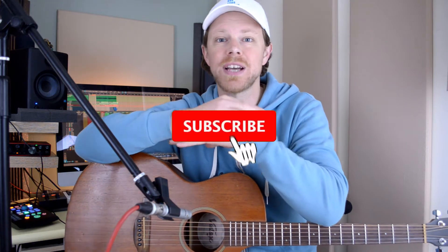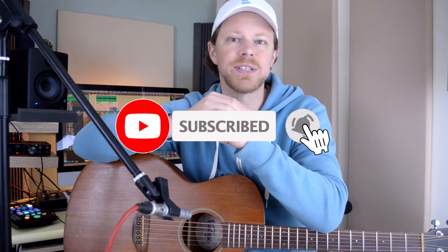Just before we dive straight in, I want to remind you to please like, subscribe, and if you've got something to say then please do drop it in the comments box below.